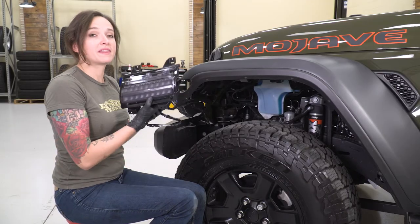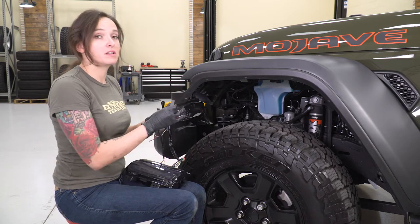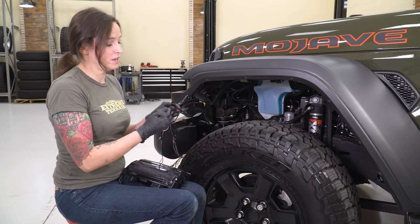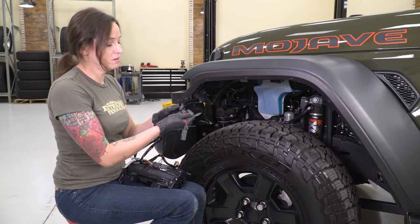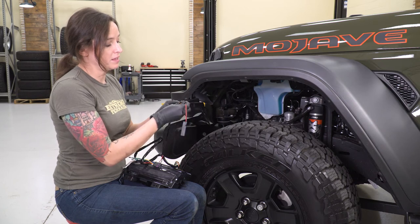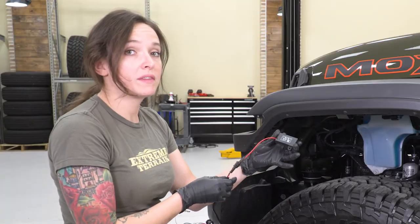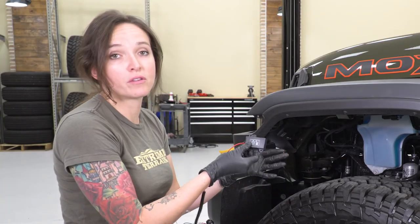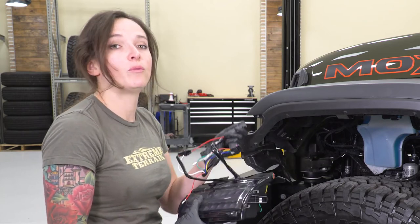Now that our light is removed, we can get the new one installed. Before we do that, I want to point out that it does come with a ballast separately — we need to make sure we're plugging this in. You'll see a connector, should be a smaller two-pin connector. Grab the end of that ballast connector and make sure you plug that in before we get it installed. We will mount this up with zip ties or a self-tapper, but we are going to get the light mounted up first and then route the harness.